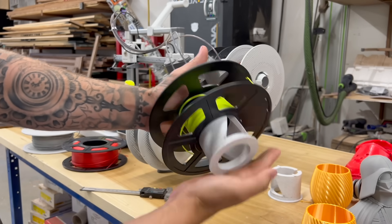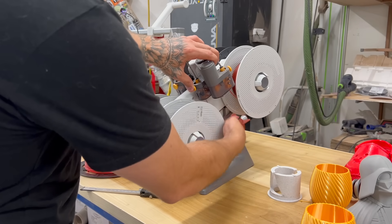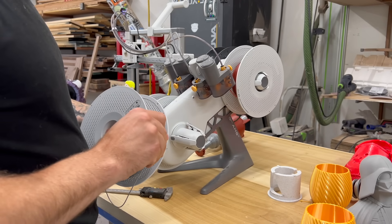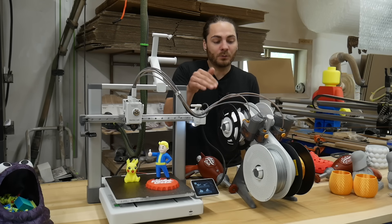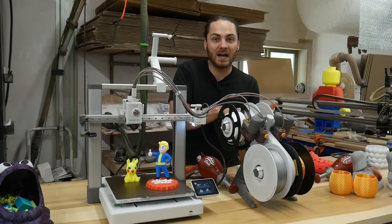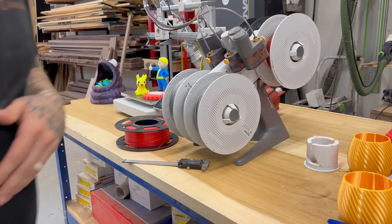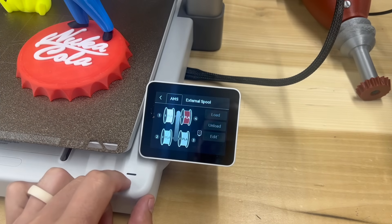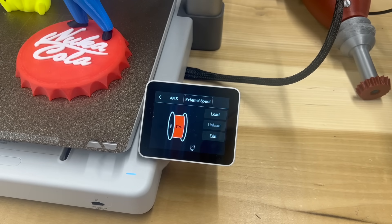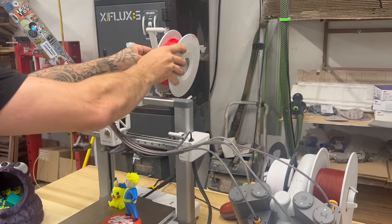I mainly use Sunlu, and there's an exact Sunlu adapter on MakerWorld. Whether you're into multicolor printing or not, I'd definitely recommend the AMS if it's in your budget, because it makes swapping spools so much easier. If you're printing a bunch of the same thing, you can load multiple rolls of black PLA, and when you run out it'll hop over to the next slot — hands off. You literally just shove the filament in and it feeds itself. They also recommend against using TPU in the AMS due to its flexibility, but you can run it directly with the filament holder provided.